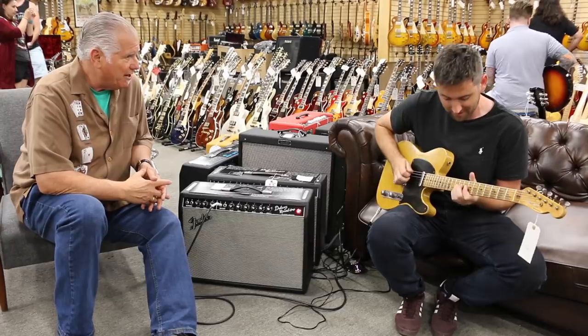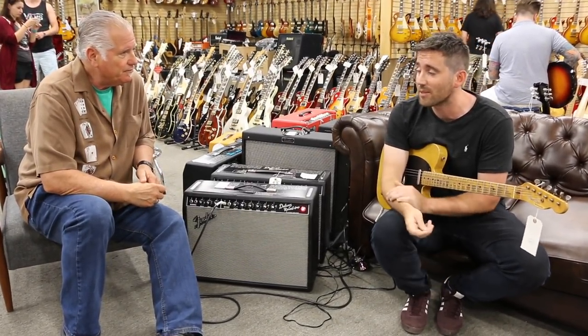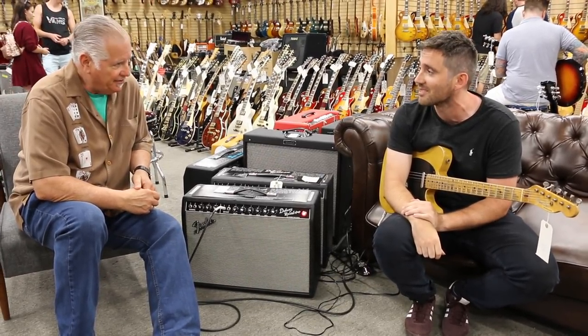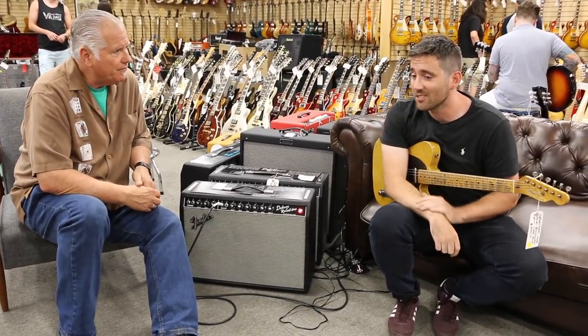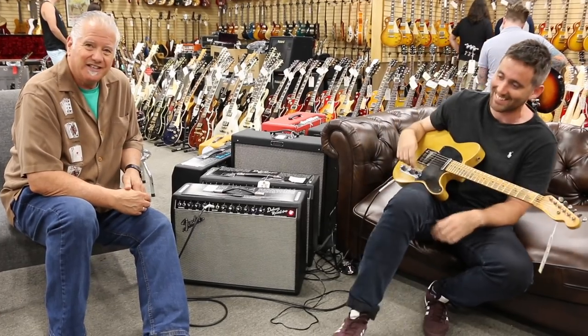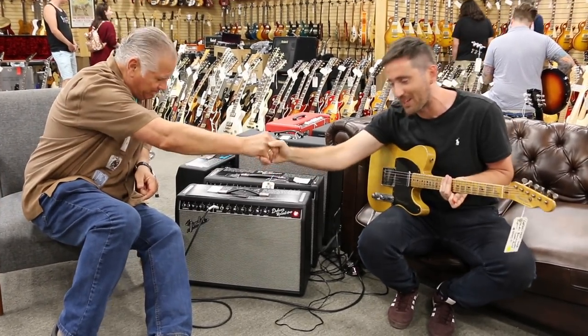Nathaniel, you play great, man. How do people find out about you? Usually through Instagram, really — a lot of videos on Instagram, people seem to like them. And is there a band you're playing with over there? Not really, just on my own. Well, you sound like an old band all at once! Nathaniel Murphy right here at Norm's Rare Guitars — thanks buddy, appreciate it. Good job. Pleasure, thank you.